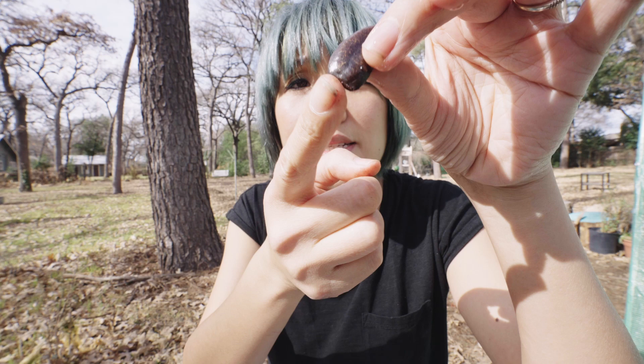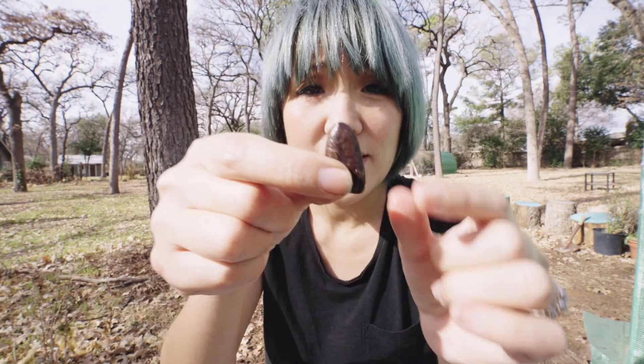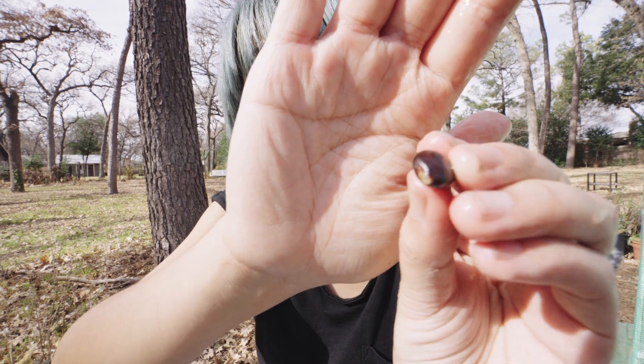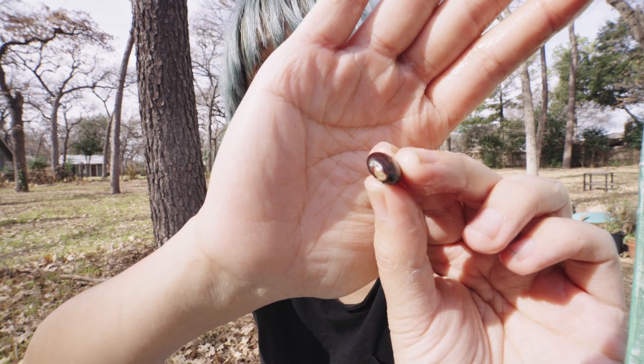You see it has a little slanted flat end and then a pointy more curvy end. This is where it will sprout out from — that flat area. This one right here looks like it's trying to sprout out from there. You can see that? That little white stuff.